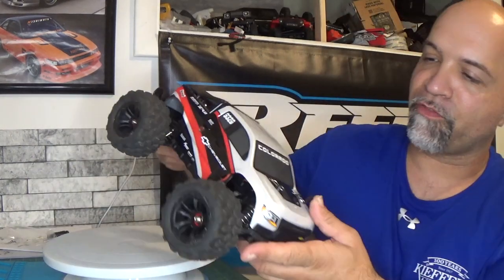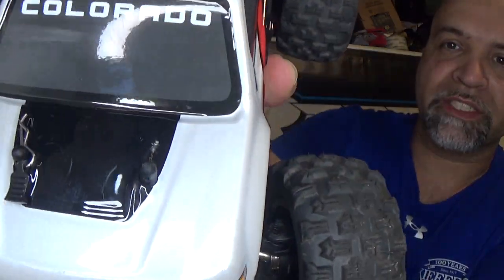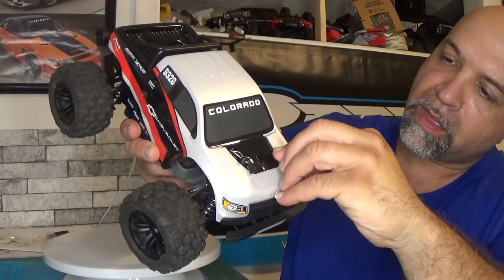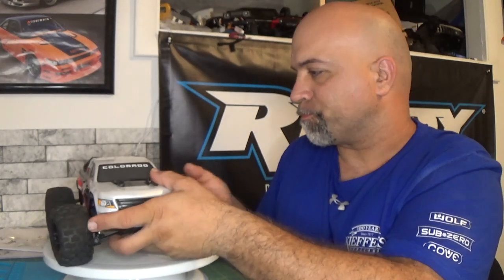The other thing you guys might want to be careful with is when you put the body clips on — the body clip does end up hitting the body and scratches it up a little bit. But hey, this thing is going to wind up flipping anyway, so the whole body is going to get scratched up. I am amazed with the body though — it lasted pretty good. I flipped it a couple times and the body held up very well. Nothing broke on this thing — it's still 100%. I bashed it into the curb a couple times in the front and this thing still runs. It rips.